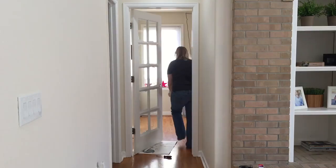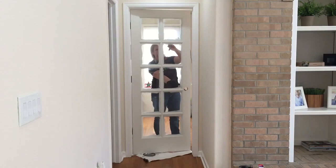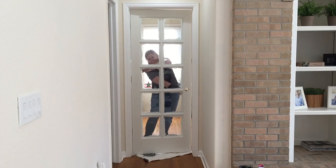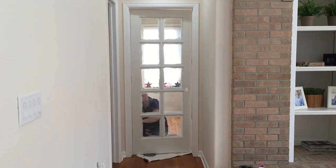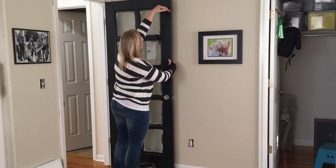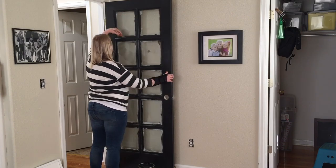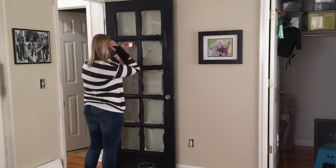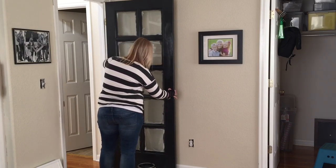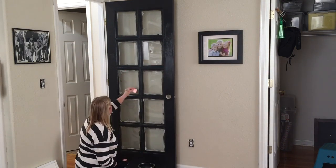Here I am painting my second coat of black paint. My favorite black paint for interior trim is called Graphite from Sherwin-Williams. Painting around all these window grids is a lot of work!